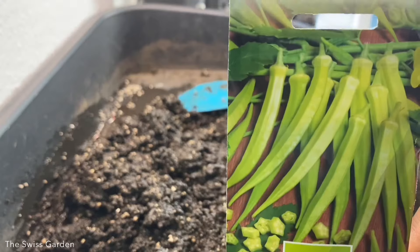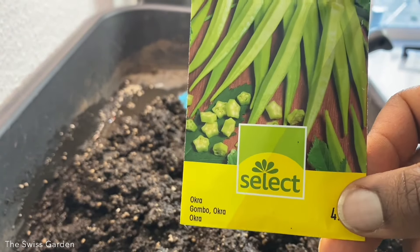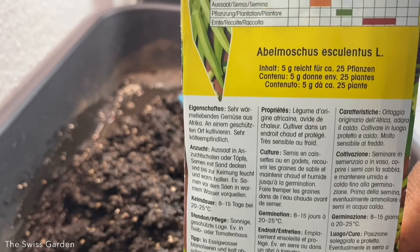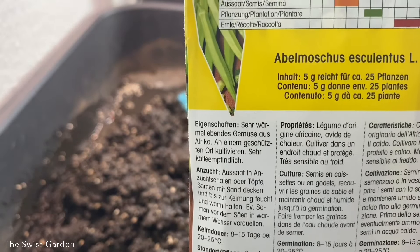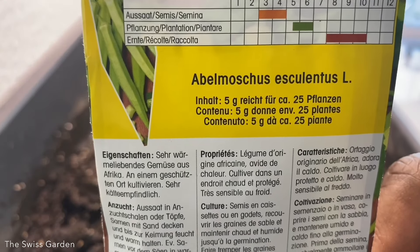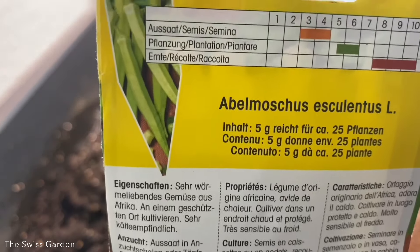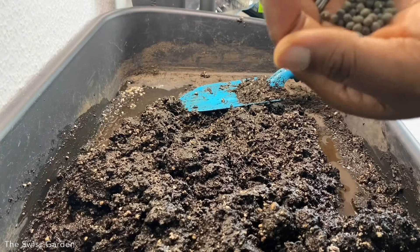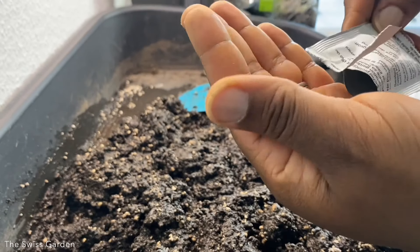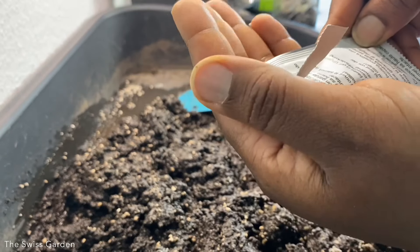The okra I found at the Swiss garden center is a green okra. The stats on the seed package say there are enough seeds to grow about 25 plants, and that we want to start sowing indoors in March. Okra is a warm-temperature-loving crop, so they specify waiting until May before moving plants outdoors. The projected harvest is around August, September, or even October — so we'll have to wait and see.